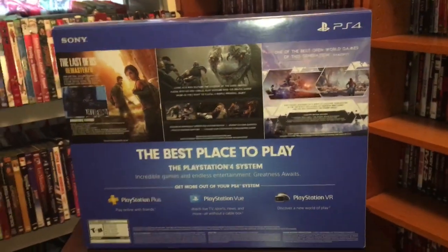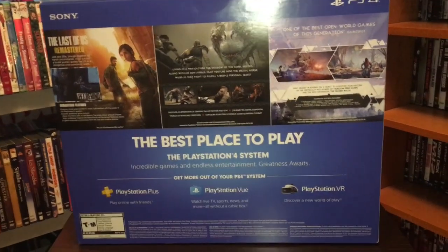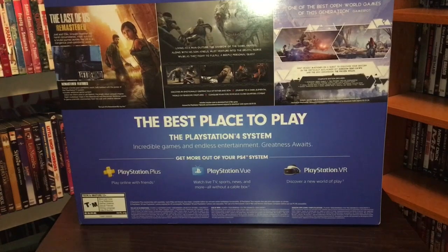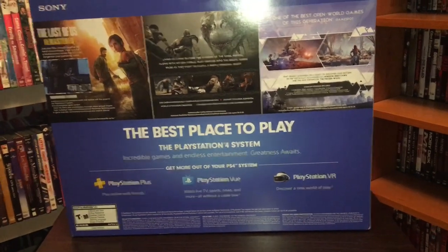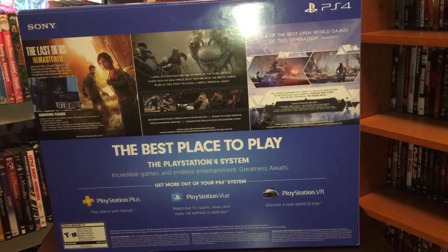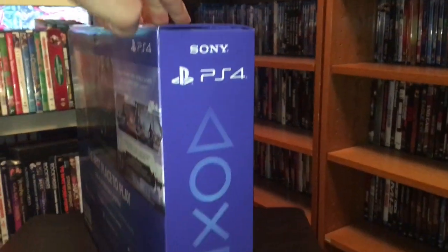So that is what the back looks like, showing little clips from each of the three games that's included. 'The best way to play the PlayStation 4 system. Incredible games and endless entertainment. Greatness awaits. Get more out of your PS4 system.' And then this is the other spine of it.